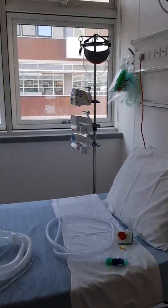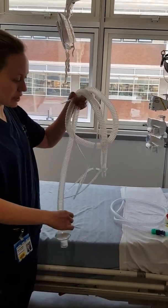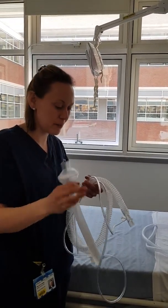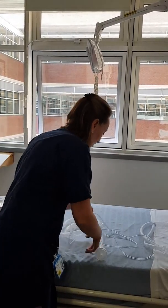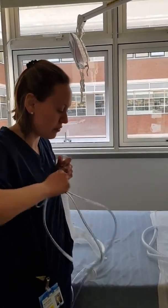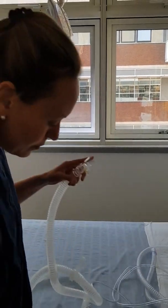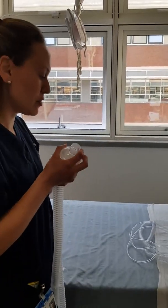You have two types of single limb circuit. You have a Philips Respironics tubing. This is how it will come in the packet, with a bacterial filter on one end — not an HME — and you'll have two lines. The smaller line is for oxygen entrainment and is not required, so you can just pull it off.